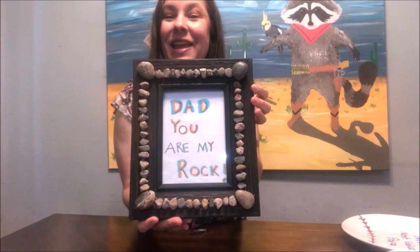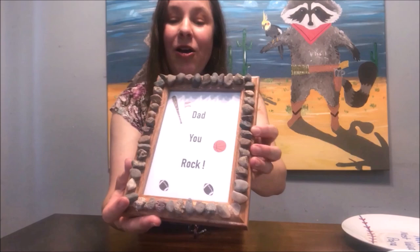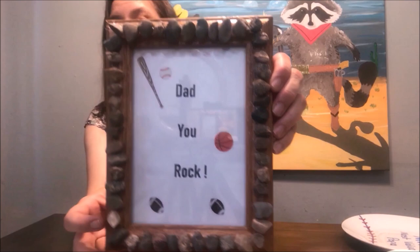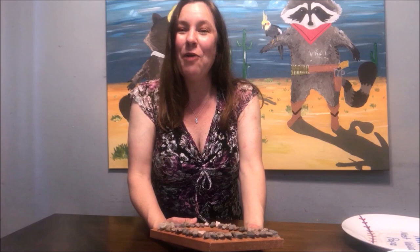I'll show you another example of the same project done a little differently. This one says 'Dad, You Are My Rock' — one of the rocks came off but I can glue that back on. I have beautiful stickers on here and I printed this up instead of hand-writing it, so it looks a little more professional. But if you want the child to make it themselves, you can do that too — draw pictures, paint a picture, maybe paint a picture of dad.